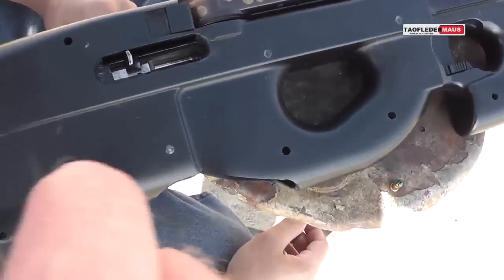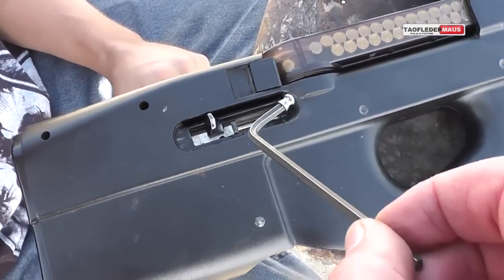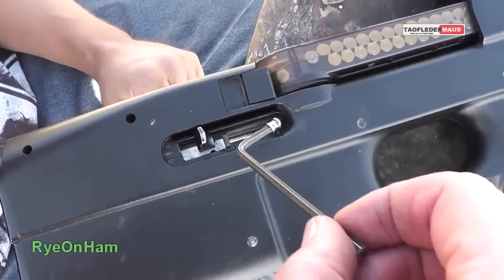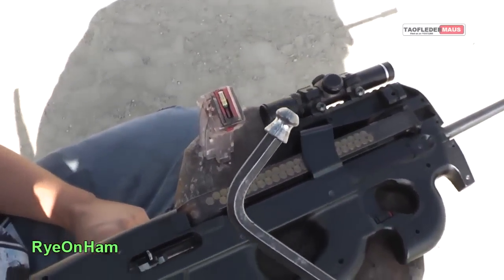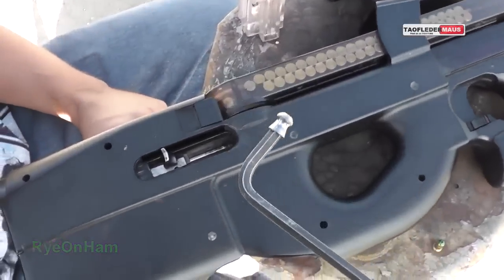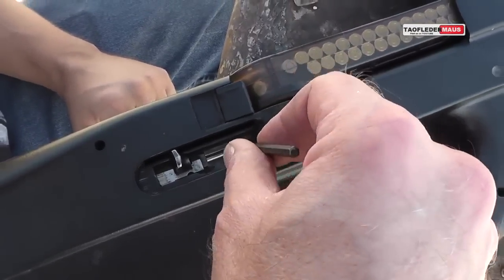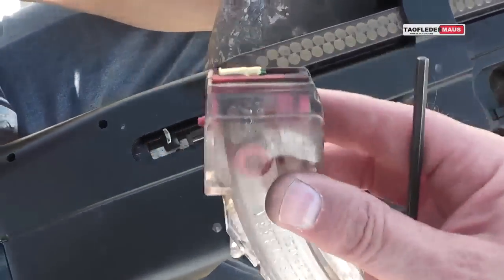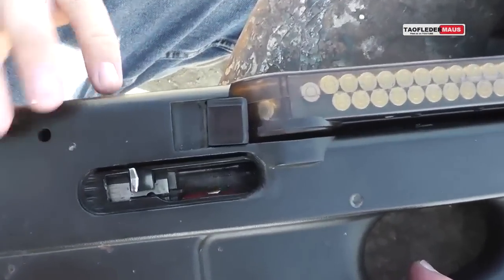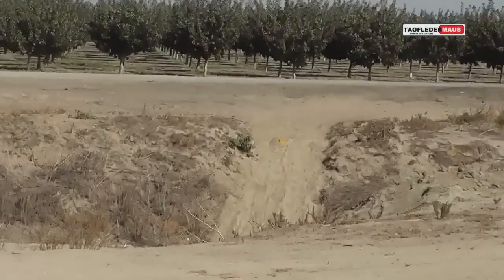In my first video I put out the word: if any channel wants to chronograph this and try it with their own .22, please do. Only one channel stepped forward and that was Rye on Ham. I'll put the link to his very informative video at the end. He used an Allen wrench to seat the pellet into the rifling first and had good results. He then loaded a blank into the magazine of the .22 and had good luck feeding it into the chamber. The question we wanted to find out this time was how accurate the pellets were at further distances than we shot before.